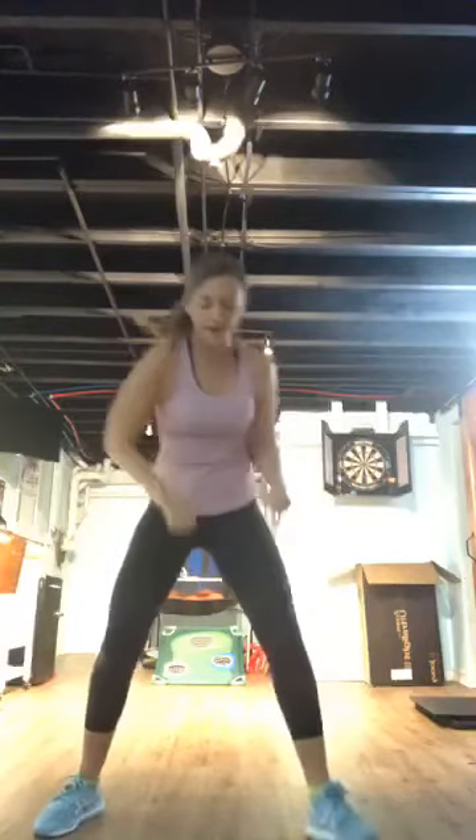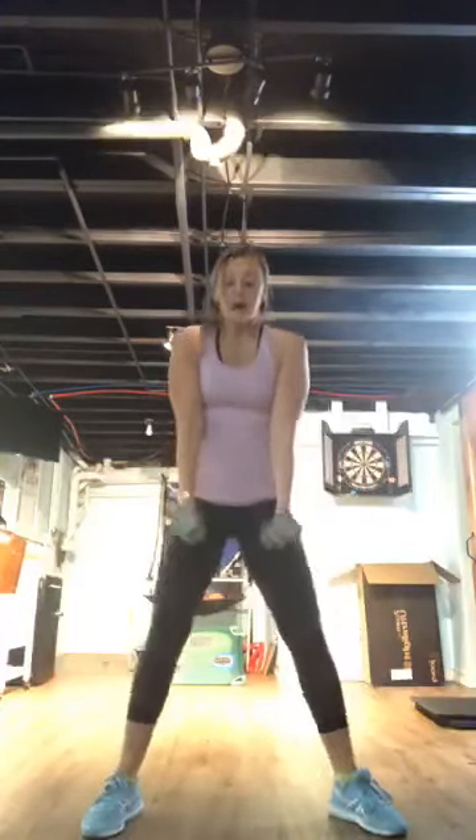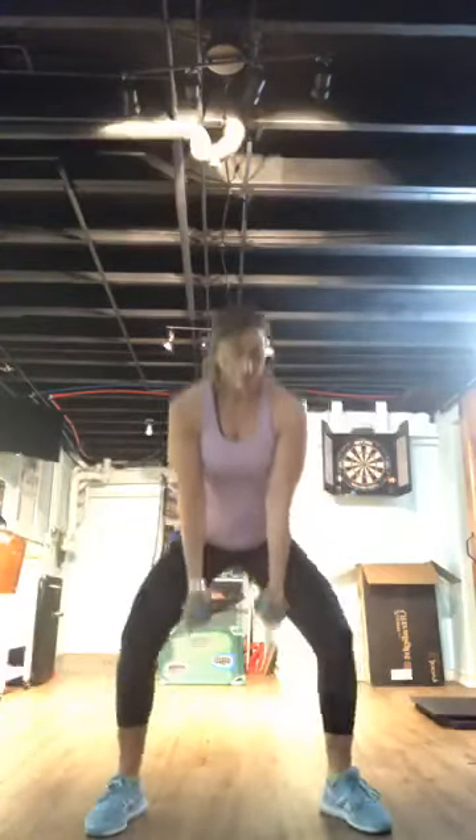Round one — single squat, jump squat, 30 seconds. Here we go! Pick your speed. If you don't have dumbbells, do a single squat then a single jump squat. Ten more seconds and then we're going into a ladder run.